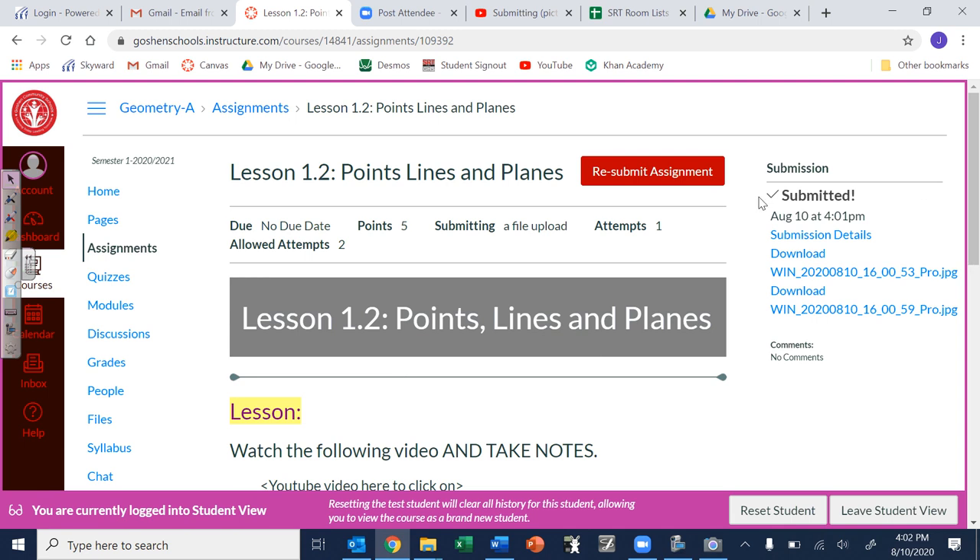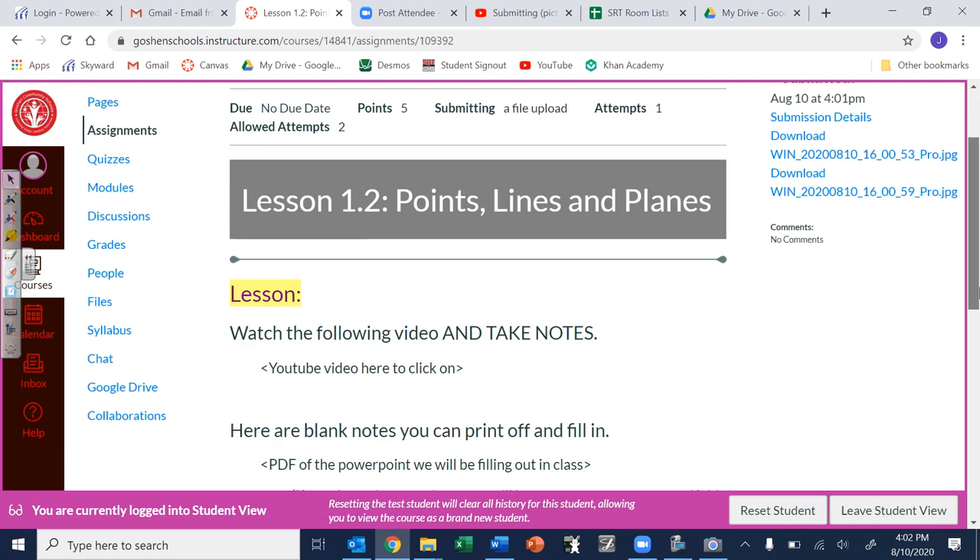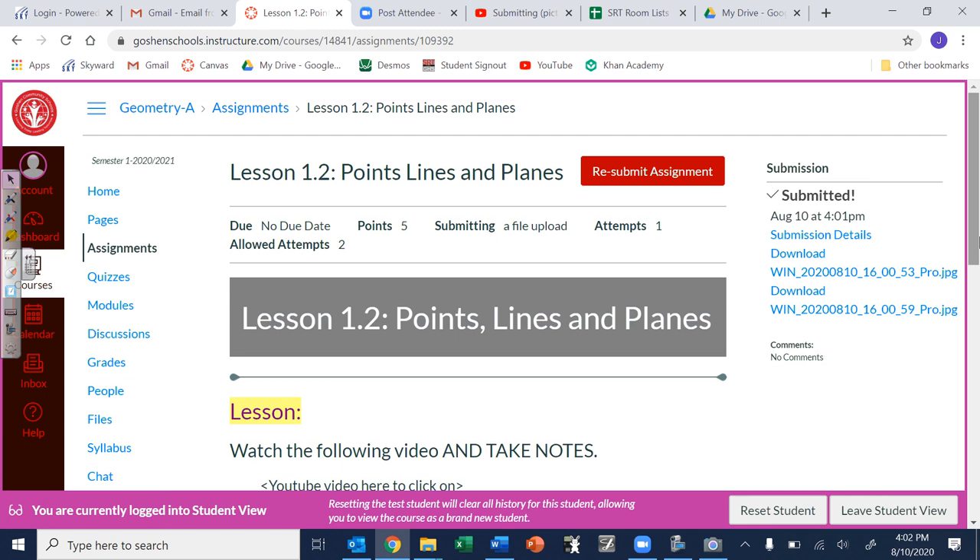Over here it says 'Submitted' with your pictures — if you want to click those you can open them up. You can also resubmit something if you want, but that's it. That is how you will submit a lot of your homework when we're doing e-learning.